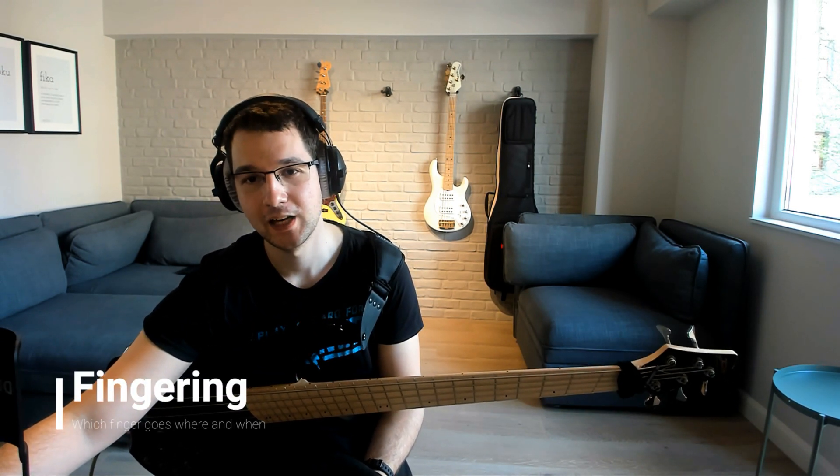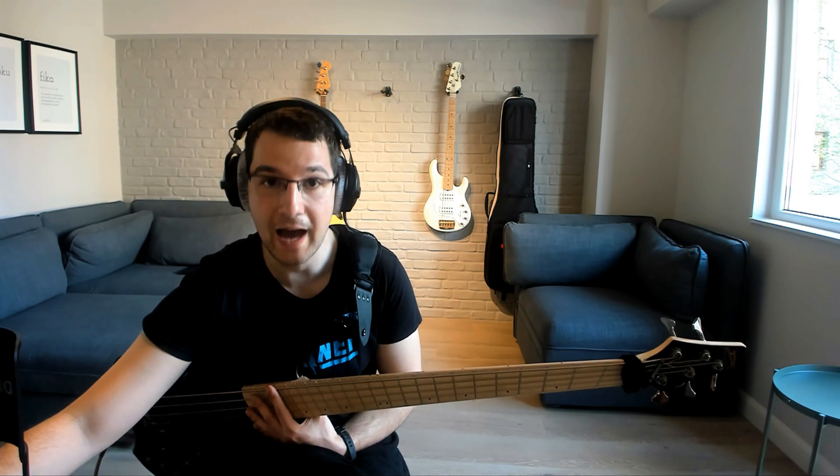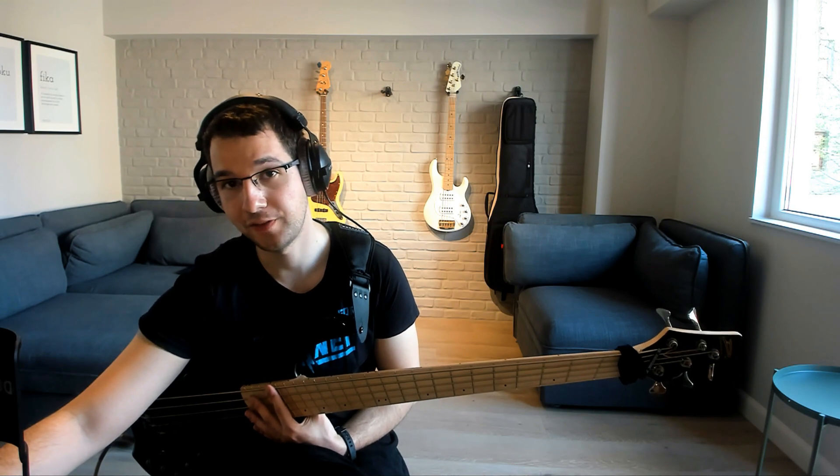Now let's talk about fingering — maybe analyze a few cases for all of the exercises. The two octave scale is rather simple. You can play it on four or five strings if you have them, and here are the two variants.